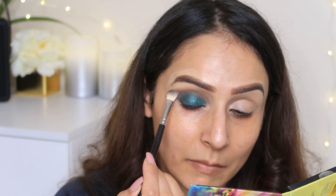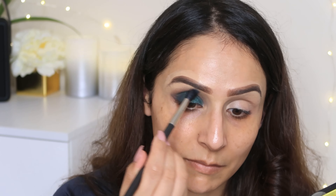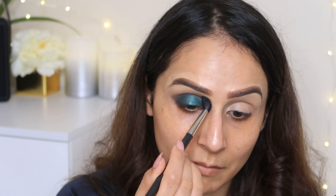Then I will use the brown color to blend out the edges so there are no harsh lines. My blending looks very neat and clean. I use a fluffy brush with no color on it and blend the edges so that no harsh lines remain.